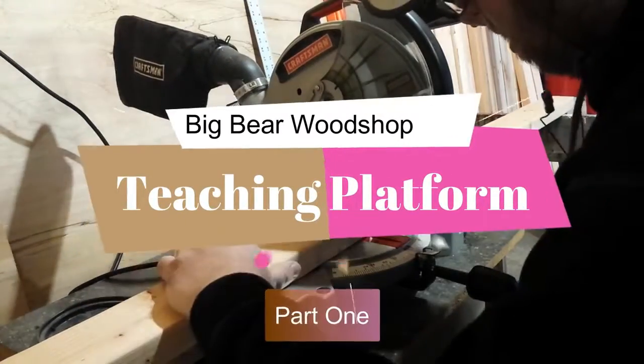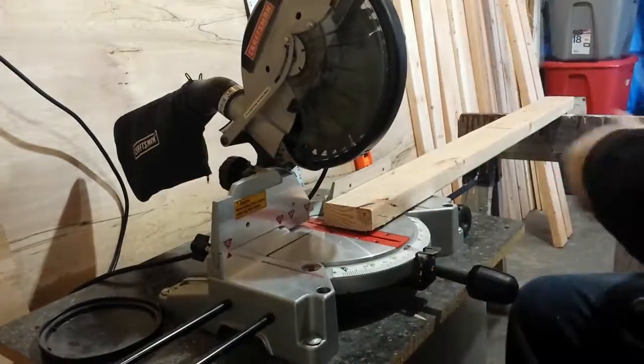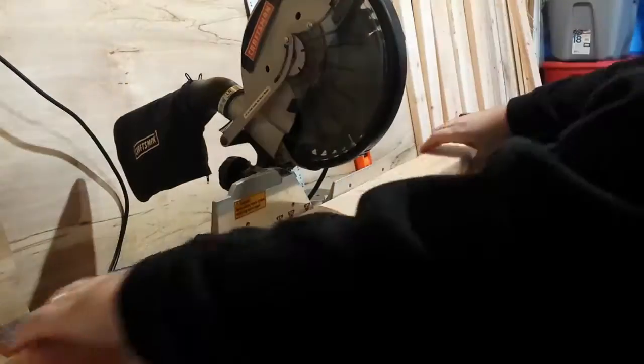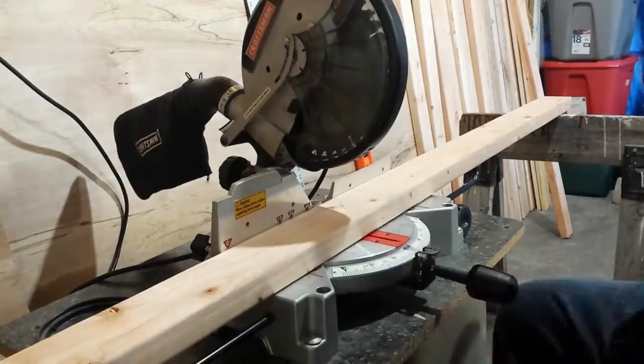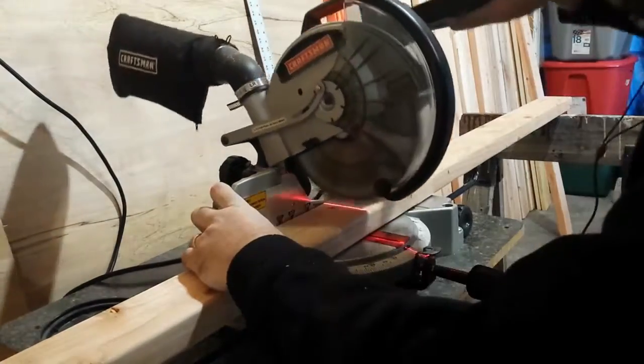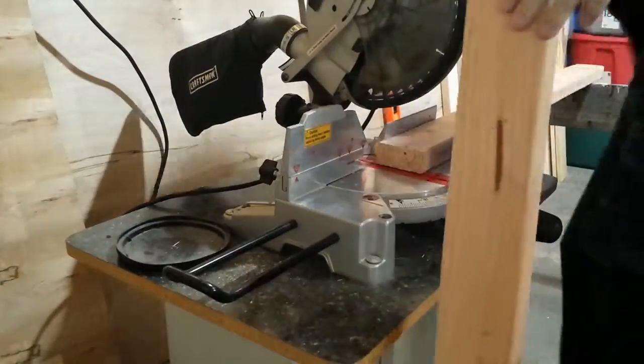Hello and welcome to Big Bear Woodshop. In this series of videos I'm going to be making a teaching platform — just a stand that a teacher I work with could use to be able to reach her smart board in her room.